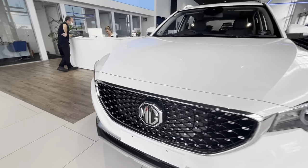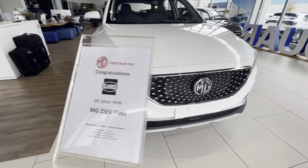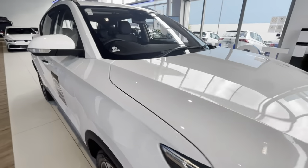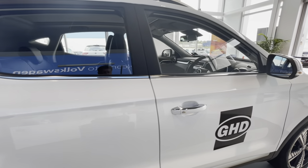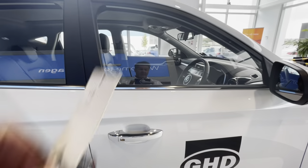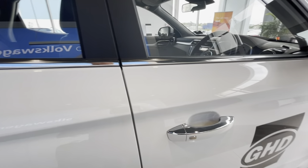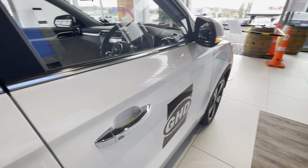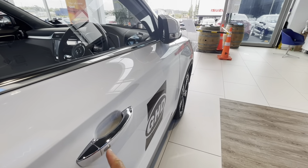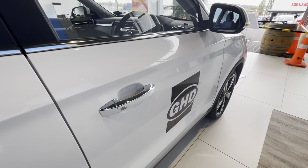First things first — just underneath here at the front is where the plug-in port is. The car comes with two keys. One thing you should know is it has proximity or keyless entry. By pushing this button you'll see the mirrors fold in; push it again and the mirrors will fold out, which means the car is unlocked.